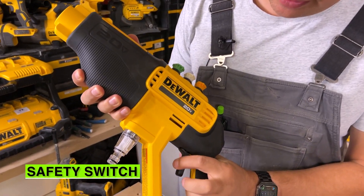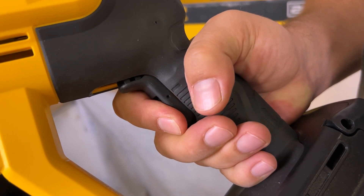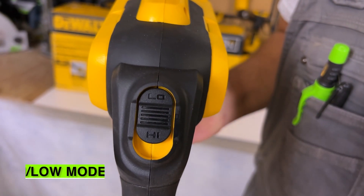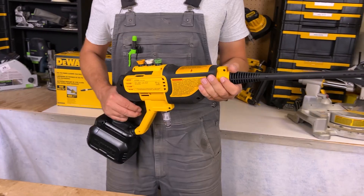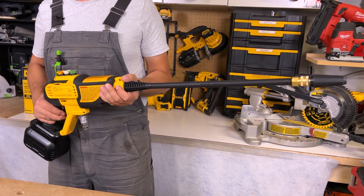There's a safety switch down here so you just have to flip this little lever and then you can pull the trigger and it'll go. We also have a high/low mode at the back — just flicks up — those are your two different modes. This tool has good rubber overmold all over it so it feels comfortable in your hands. It's well balanced and really impressive to use.